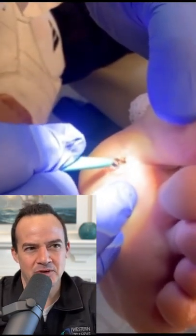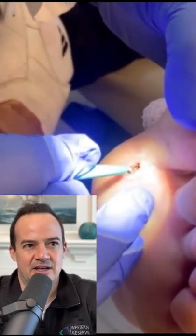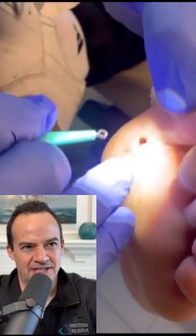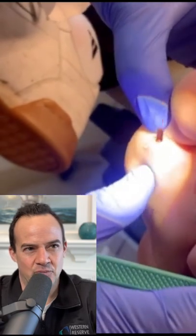They're using a curette and what they're going to try and do is break up some of that skin overlying the entry site of the foreign body. And you can see there's some drainage here. Sometimes that drainage means that's where it's coming from, that it's pushing.